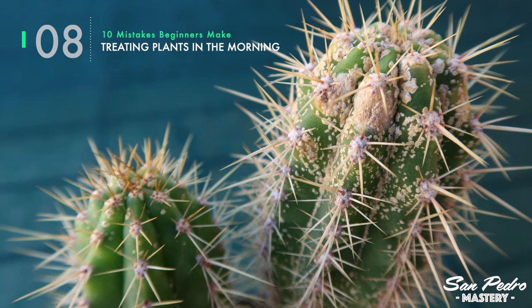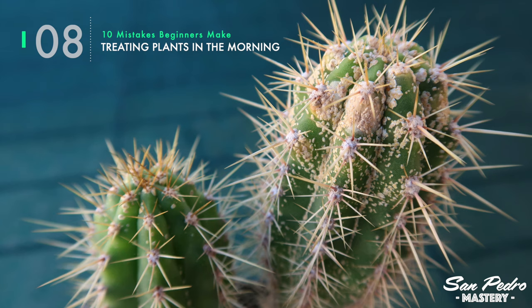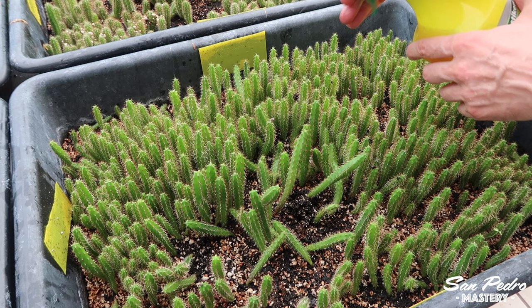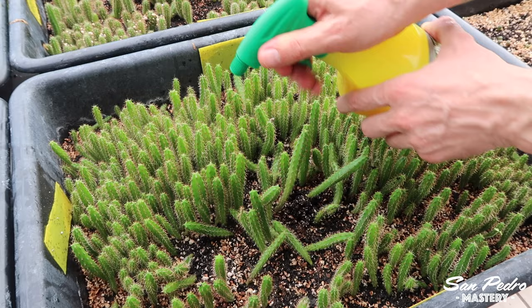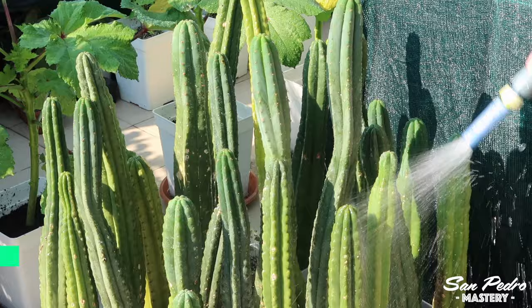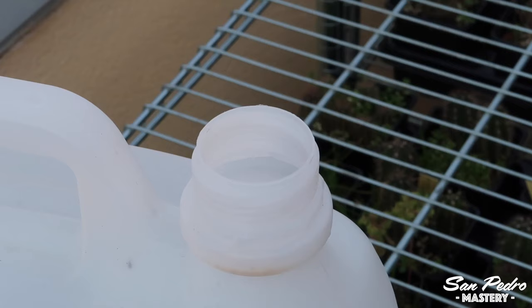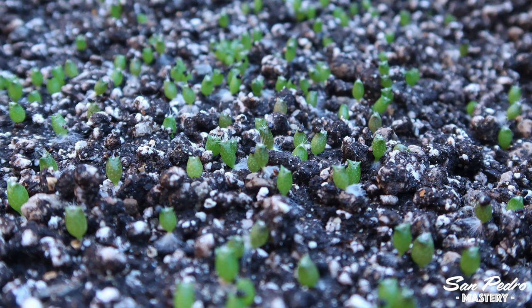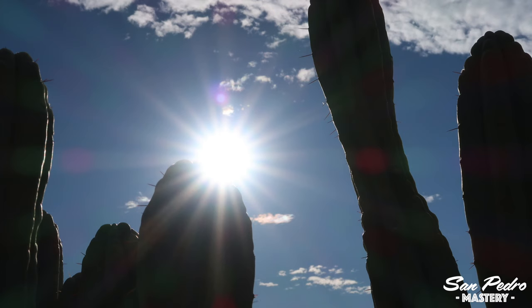Mistake number 8: treating plants in the morning. Each type of pest that attacks the San Pedro calls for a different treatment, and many of these treatments are incompatible with sunlight, in which case it is best to apply them at the end of the day when the sun is fading. Both soapy water and neem oil can burn the skin of the cactus when exposed to the sun, which is why it is a good idea to apply them in the evening. As an added precaution, you could spray water on them the next morning to rinse them. As for nematodes, which are used to combat fungus gnats, they will also die if applied during daylight — apply them at night so they have time to seek refuge in the soil before the sun comes up.